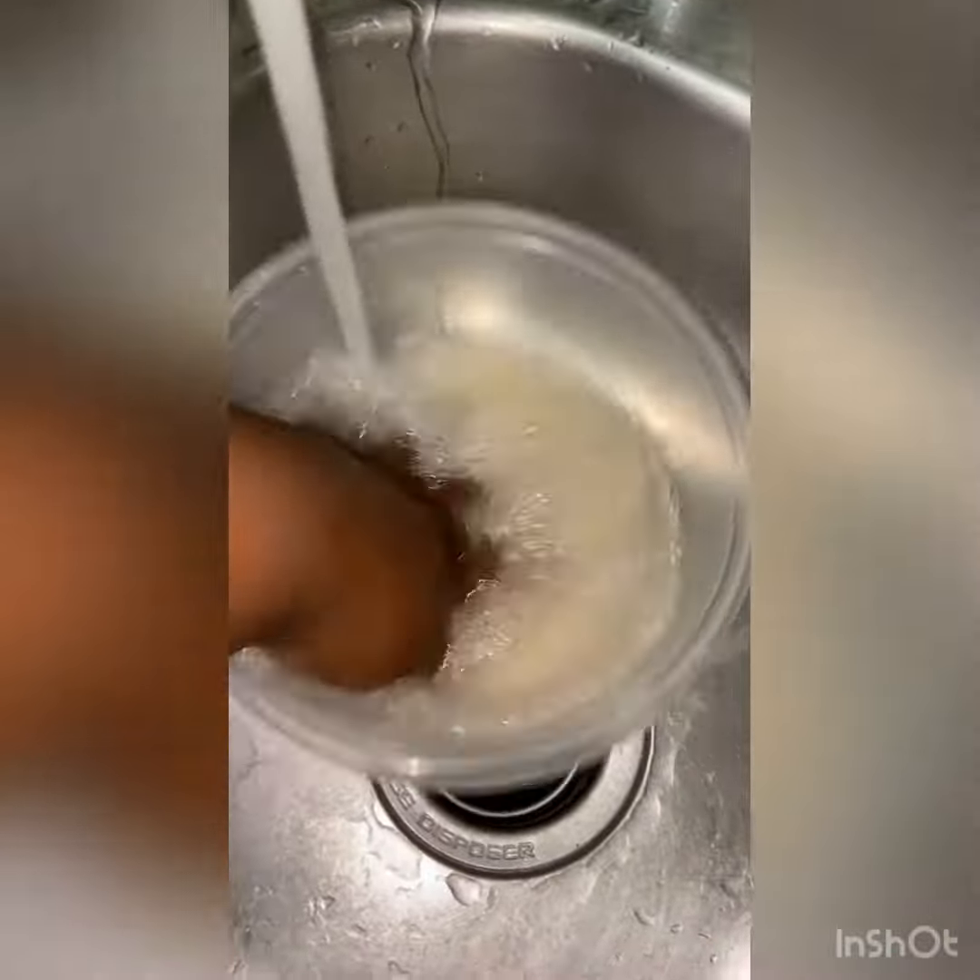I went ahead and rinsed my rice, put it in there, covered it with some water, put the top on it, and let it cook.